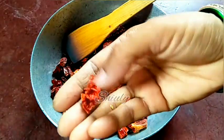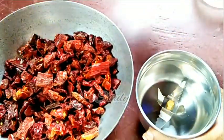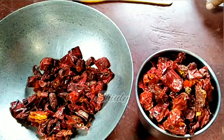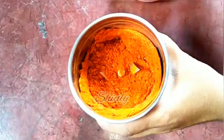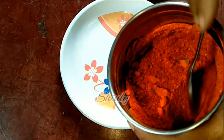We need a mixer jar to make a fine powder. I'm taking a small size mixer jar because the quantity is not so big. Again, we take only the skin parts and remove any remaining seeds, as the seeds won't give us color and have no spiciness. I'm running the mixer for a while — the quantity reduces as it grinds. I add the rest of the paprikas and grind to a very fine powder.